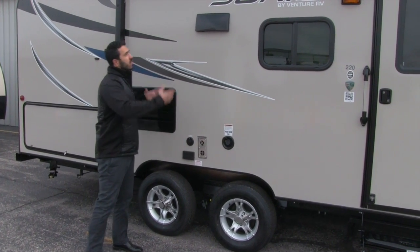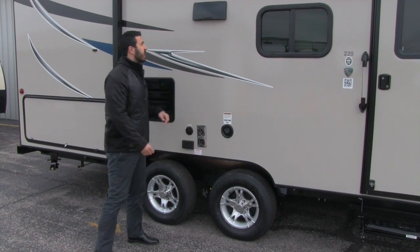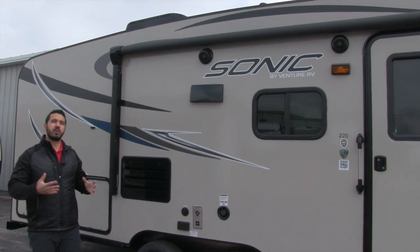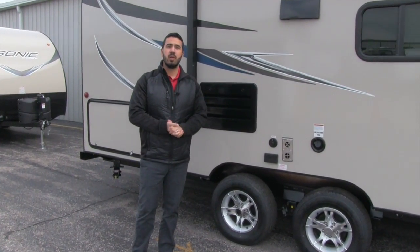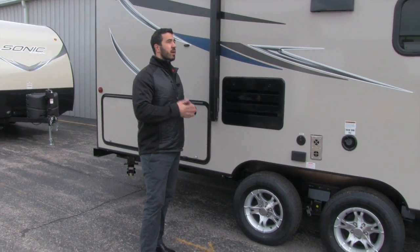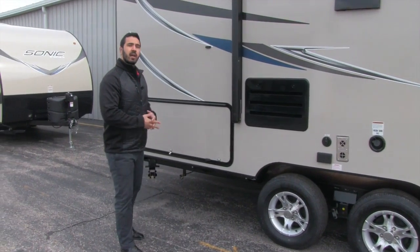If you want an outside TV, it will be underneath the awning — you can plug the TV in here and get satellite access. Underneath the power awning are two outside speakers controlled by the multimedia center inside, but they are also Bluetooth capable, so you can connect wirelessly from a smartphone and stream music.